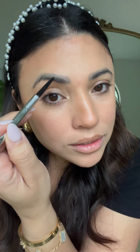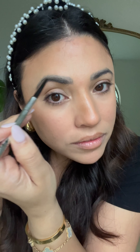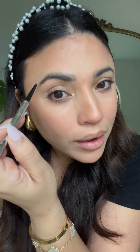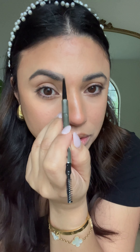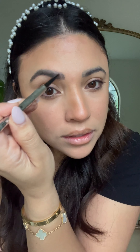Now lightly do little hair strokes to fill in what needs to be filled in to shape the brow, without dragging it down. My brows are microbladed so I'm just doing light little hair strokes, then blending to perfection and adding a brow gel.